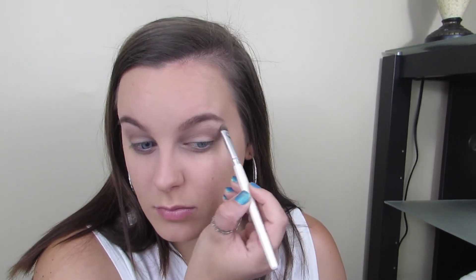For highlight I'm going to take this cream color from the palette and pop that on my brow bones and inner tear ducts. Then I'm going to take that deep brown color and run that on my lower lash line.